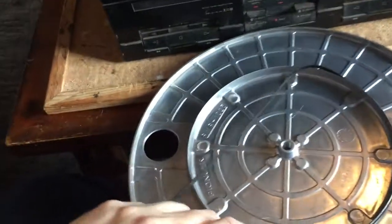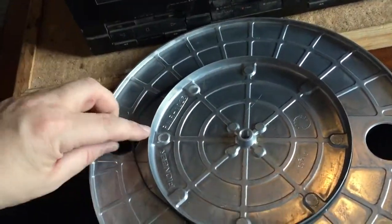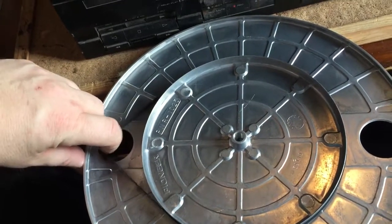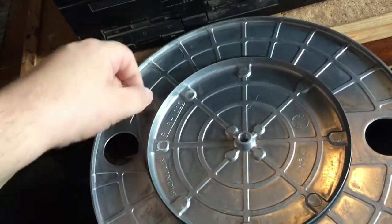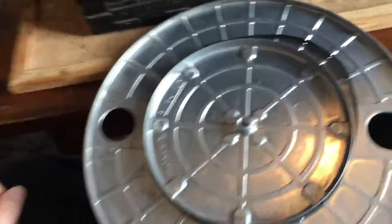Now, the belt's not even on, so let's put the belt on — and I'm going to say right from the get-go, that is way too loose. So, first things first, it's going to need a belt, so let me get one of those on order.